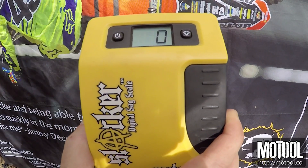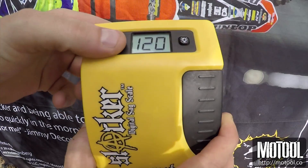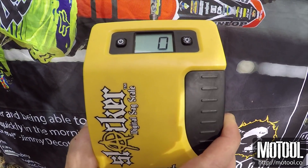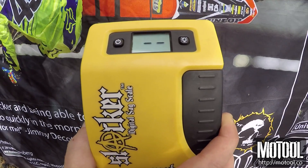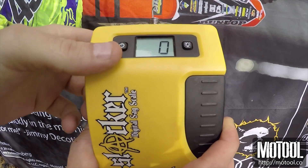To turn Slacker on, hit the power button. To reset it to zero, hit the power button. Double dashes means you are out of range. Push the power button for five seconds to turn it off.